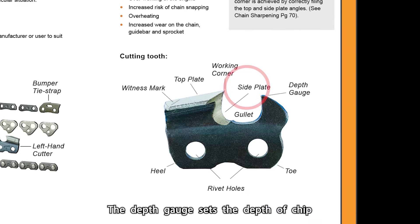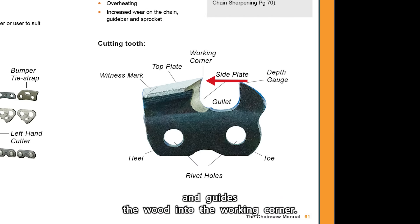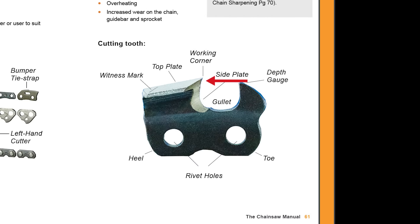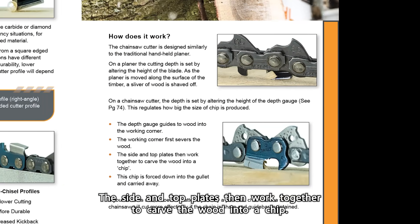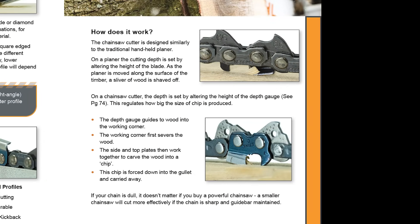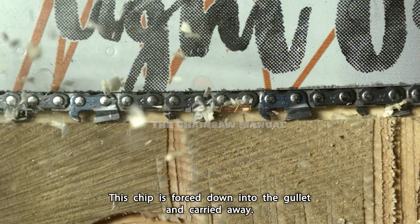The depth gauge sets the depth of chip and guides the wood into the working corner. The working corner then severs the wood. The side and top plates then work together to carve the wood into a chip. This chip is forced down into the gullet and carried away.